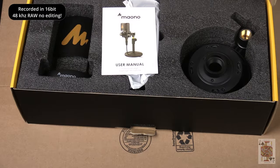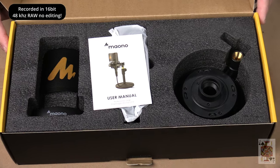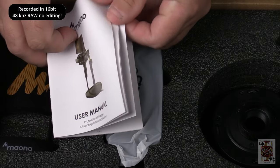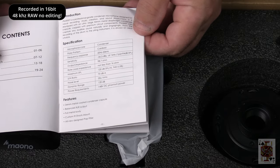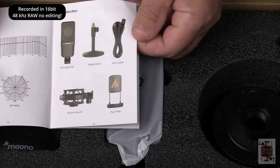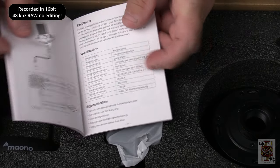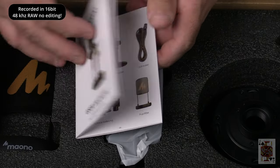Inside the box, nicely laid out, we've got our manual. It tells you how to hook it up, how far to speak away from the microphone, the specifications, what's included in the box, the cardioid pattern, the frequency response — it's all there. It comes in different languages; very basic stuff, anybody could figure this thing out.